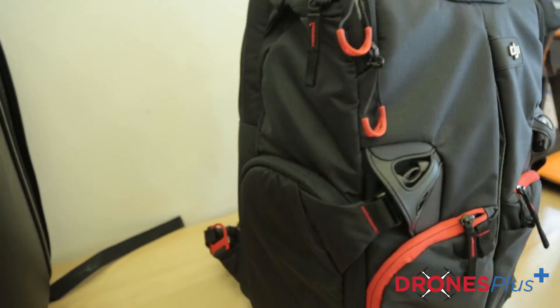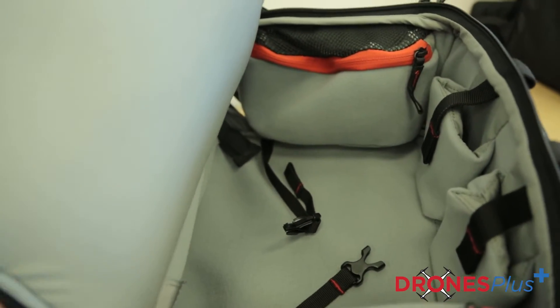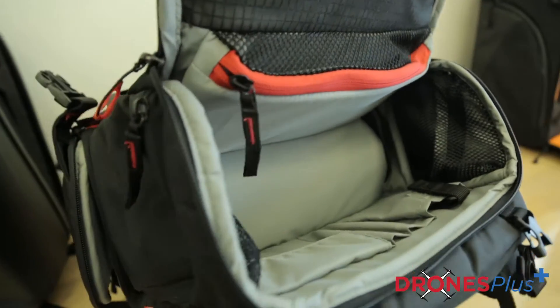If you are needing a backpack that can carry all sorts of accessories — anything you could pretty much imagine — you're going to want to look at the DJI brand Manfrotto UAV backpack. This backpack is intended for the Phantom 3, but it can actually carry any of the DJI Phantom models.